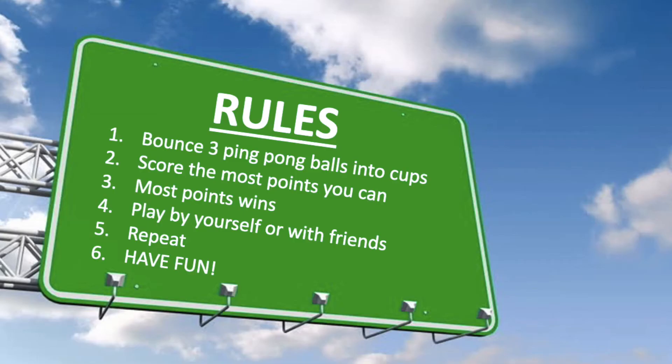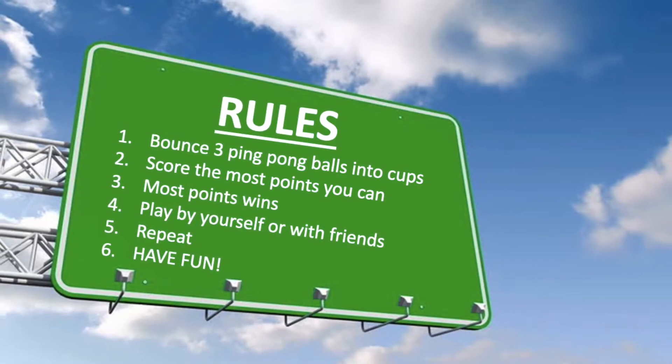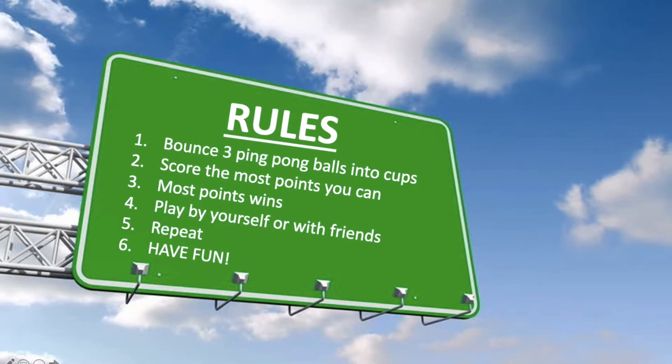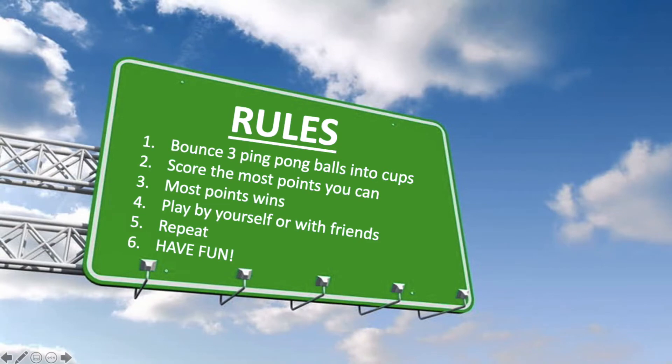The rules for this game are as follows: bounce three ping pong balls into cups, score the most points you can, and the most points wins. Play by yourself or with friends, repeat, and most of all have fun.